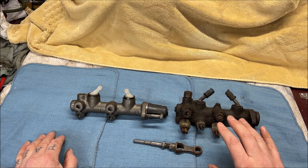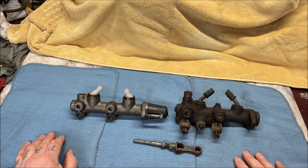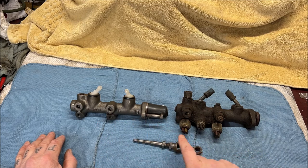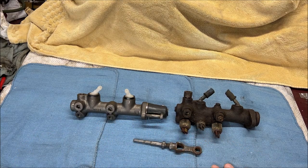Now I could probably bead blast this, clean it up, and probably rebuild it, but I don't want to. I just wanted to mention it before somebody asked why the switches are different. If you do hear a mild humming in the background, my heater's running. It's 24 degrees out today.